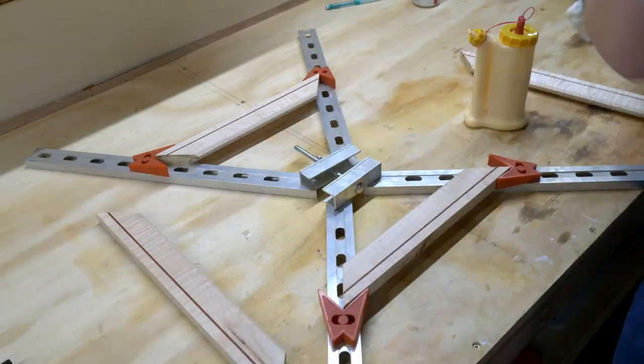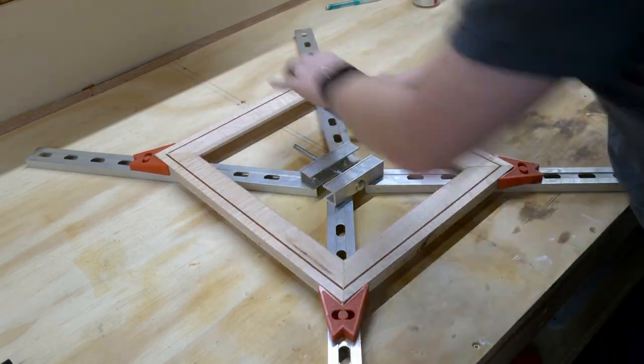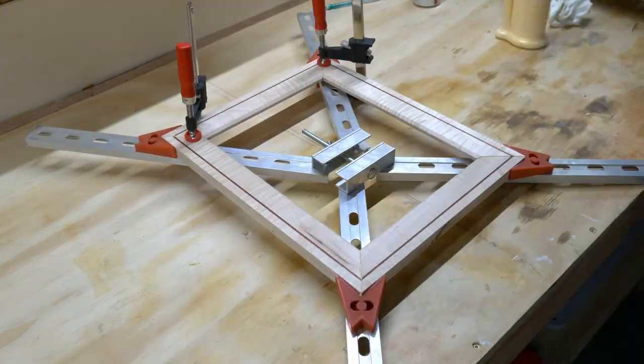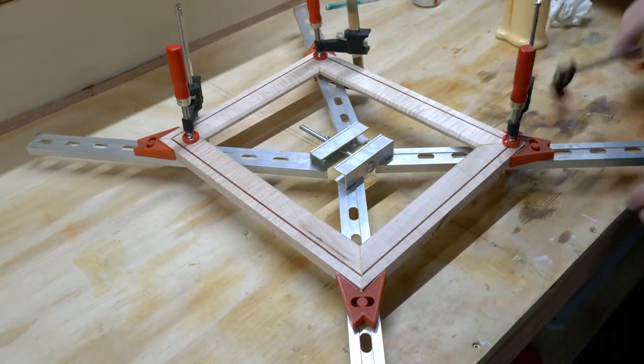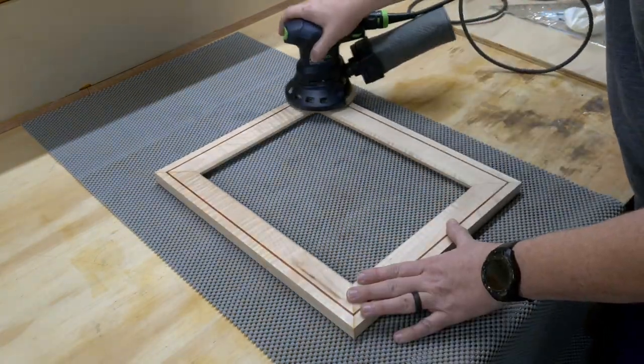Years ago, I bought this metal picture frame jig for gluing things up. I used it one time and I thought it was a piece of trash and never used it again. But I dusted everything off for this project to try it one more time to make sure it wasn't just user error. And no, it is still a piece of trash, so that's where it belongs.